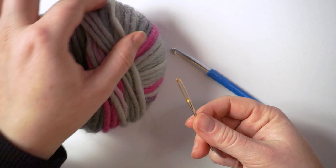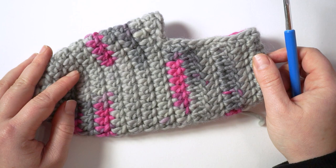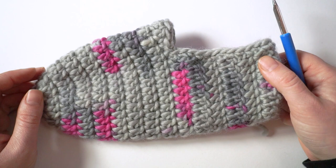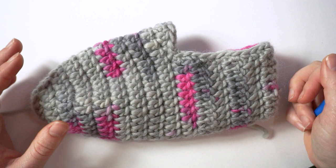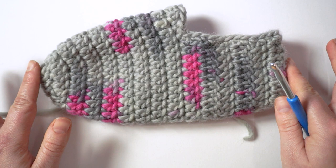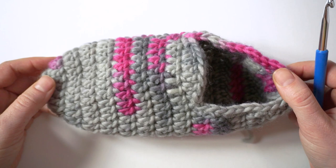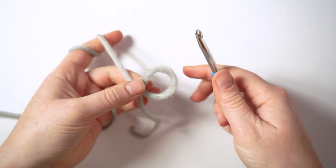You also need a 6 mm hook and a tapestry needle to finish it off. For one slipper in this size you will use about 50 grams of yarn. If you want to felt it down, this should shrink about 30 to 40%, so if you make this size you will probably get a child-sized slipper. The length of this slipper is 24 cm. I will tell you where you can add more stitches or rows to make it bigger.